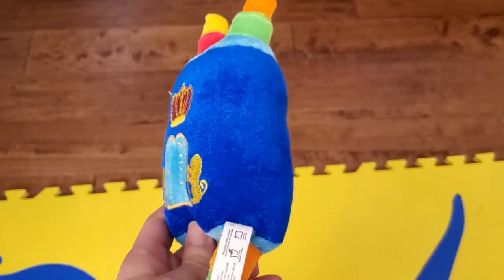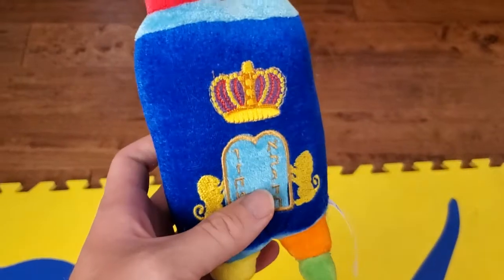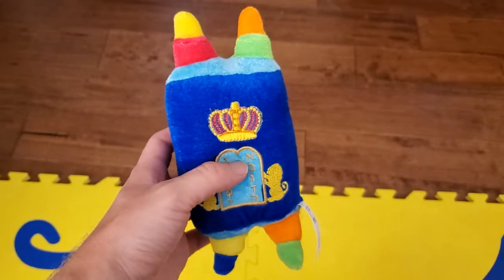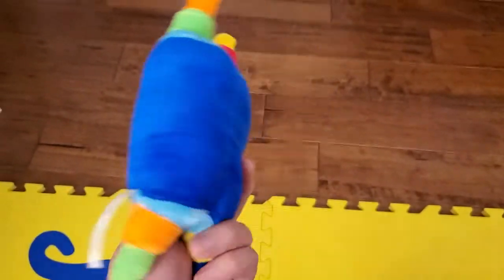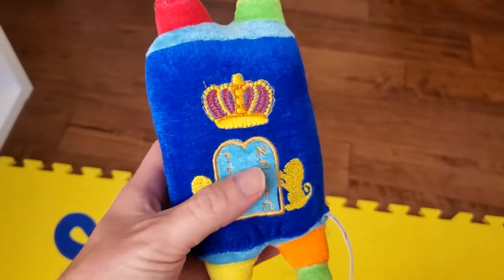I'm Tom from Do-It-Yourself Home Automation, and this is a look at my Right Light Torah plush toy. So if you're Jewish or if you want to teach your kids about the Jewish faith, this is a plush version of the Torah — the sacred books of the Jewish faith, or scrolls in this case.